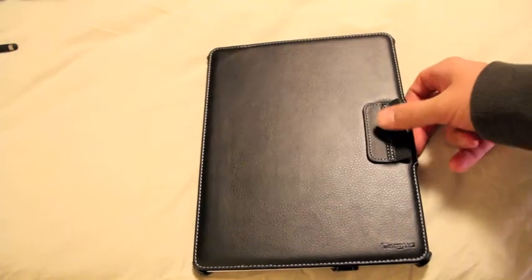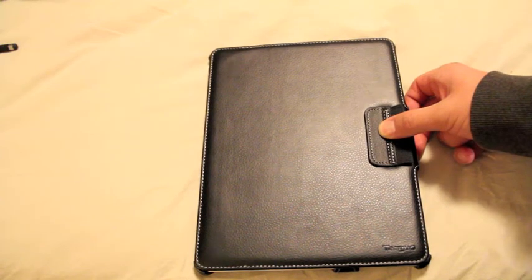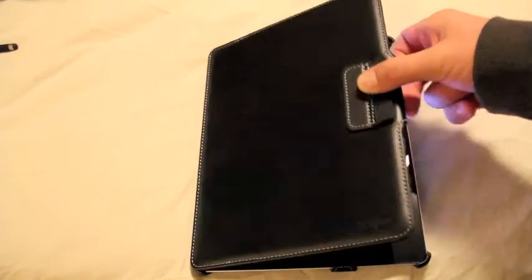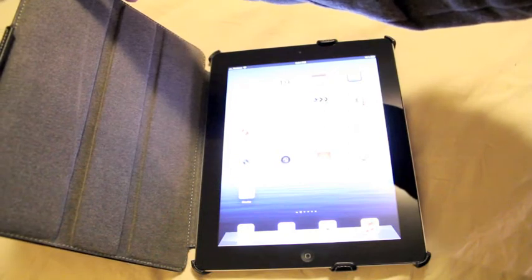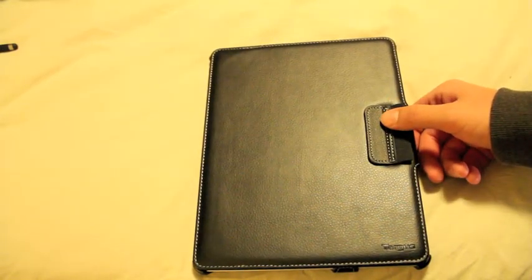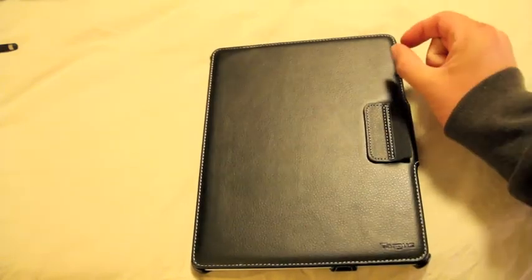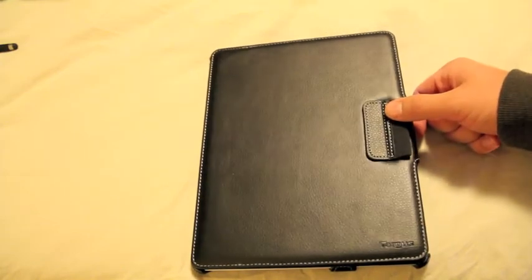I actually did have the new slim case that Targus makes, but I returned it because it doesn't work very well. The reason is that on the slim case model, the magnetic on and off does not work for some reason. I don't think they did the correct fitting for when the new iPad came out — it's like slightly larger than the iPad, so it doesn't hit the magnetic on and off as it should.